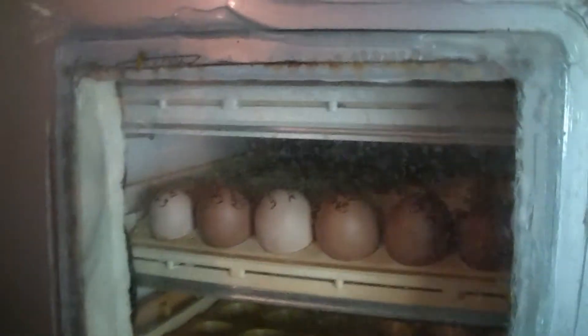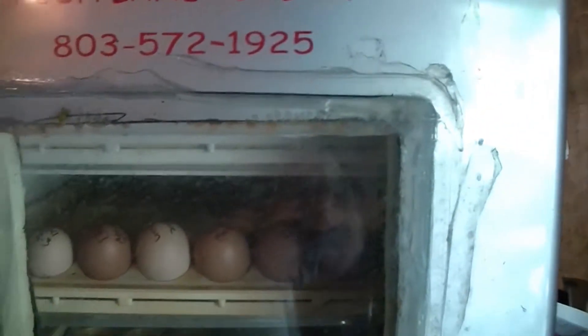A lot of you folks, whenever you hear me say central South Carolina, you think that means I'm from central South Carolina. That is referring to the middle of South Carolina - we're in the suburbs of Camden, South Carolina. But there's a look at my homemade sportsman, built out of a magic chef dorm room refrigerator.